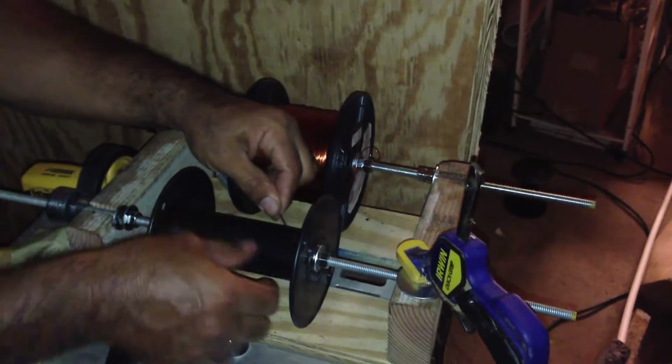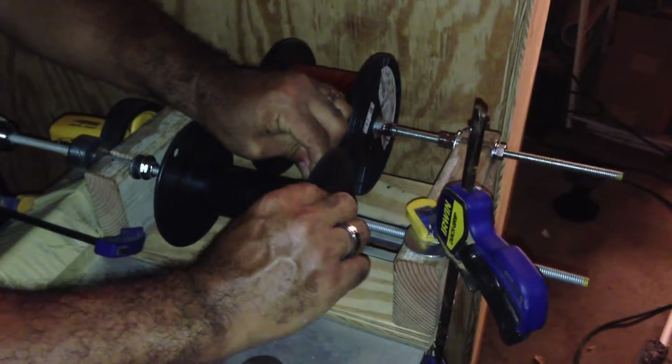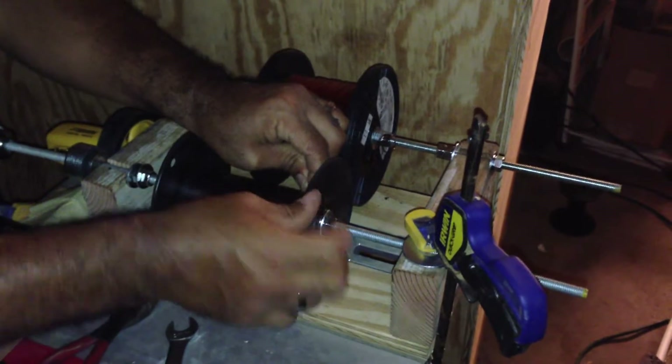You have to try and be careful with this. If you take the tension off the wire, it'll just unravel and it'll make a mess.